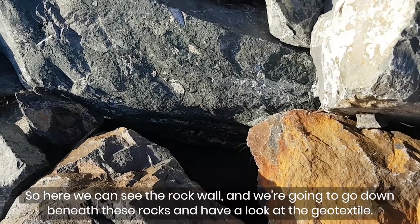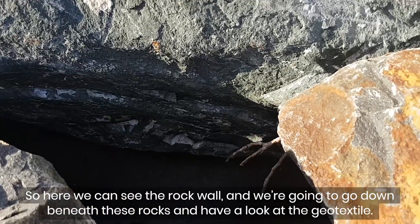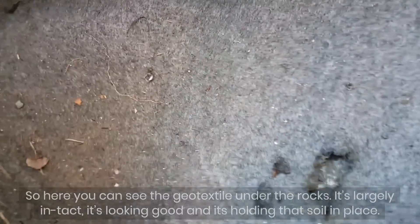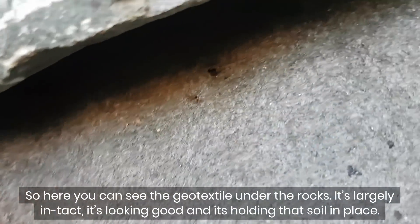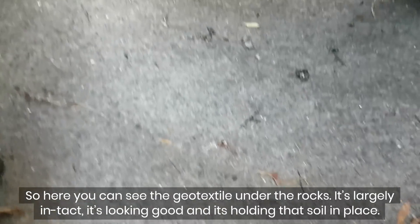Here we can see the rock wall and we're going to go down beneath these rocks and have a look at the geotextile. Here you can see the geotextile under the rocks — it's largely intact, it's looking good and it's holding that soil in place.